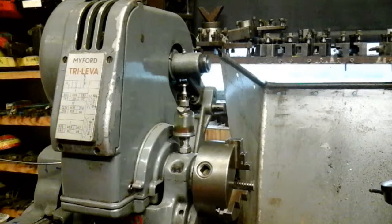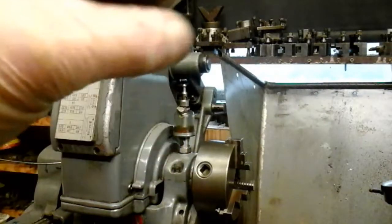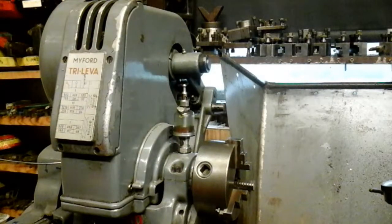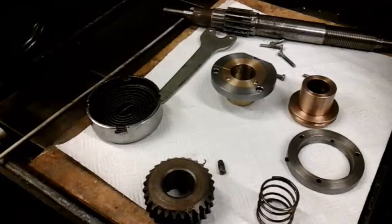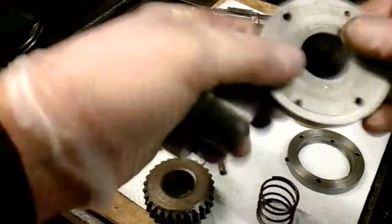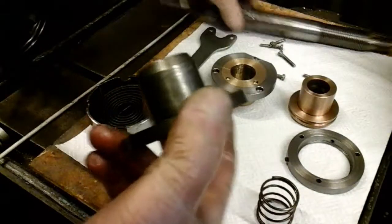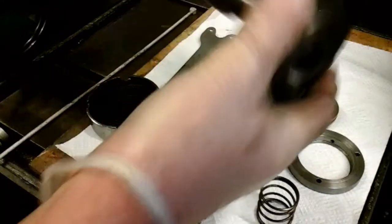I've designed them so they can rotate on this shaft and be fastened to give you a fine adjustment to get your quill adjusted properly. Here are the old offset bushes that somebody made in the milling machine's past life - they're only giving me 65 thou and 50 thou offset.